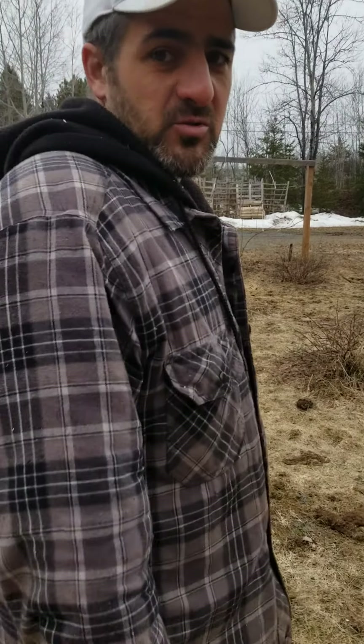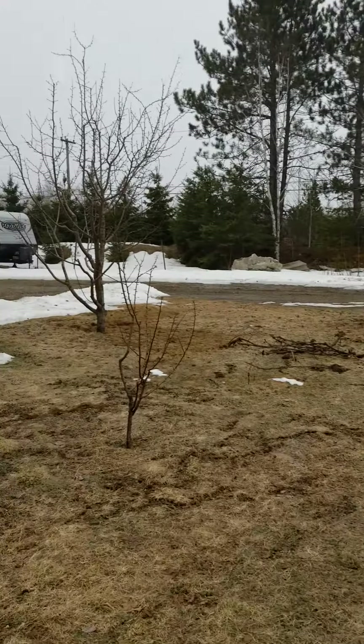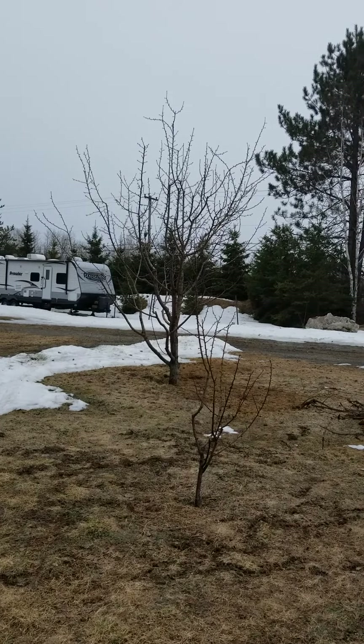We'll do a quick bit here about training shrubs and grapes. We just did the trees — there's a video we'll get up — but we'll add this to the end here.